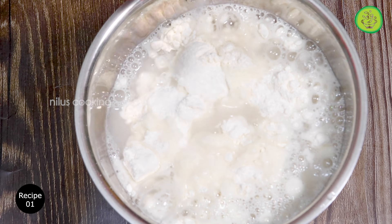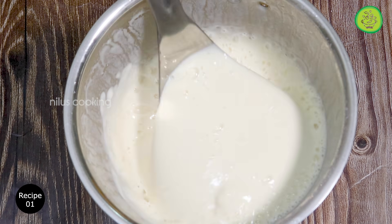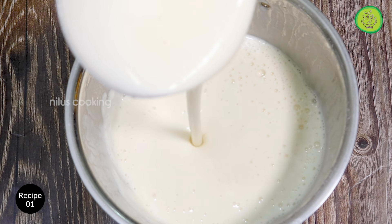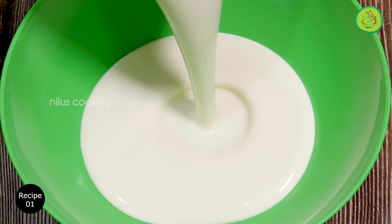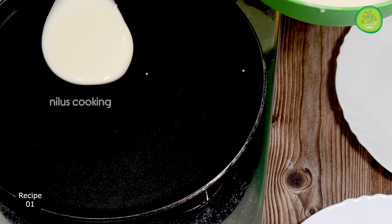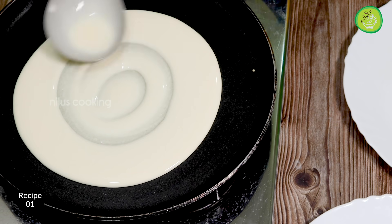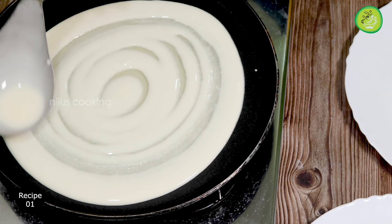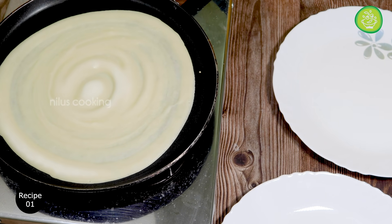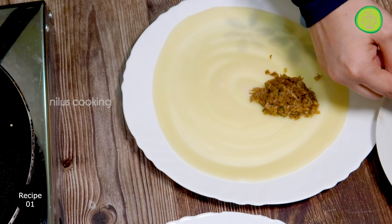After doing this, we will mix it together. Now we are going to put the dough on the side and fold the sauce into it. We will add 1-2-3 spoons of sauce to the dough.